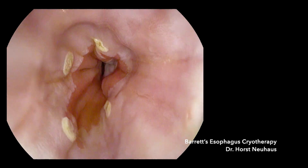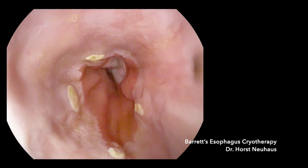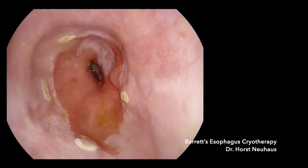He presents today for endoscopic assessment and treatment. We now turn you over to Dr. Neuhaus and Dr. Sharma. You heard about the history of this patient and I'm using the Pentax therapeutic gastroscope with a 3.8 mm channel.